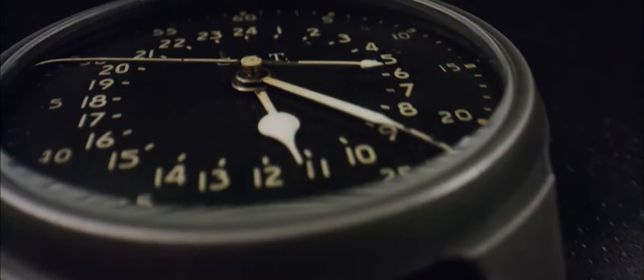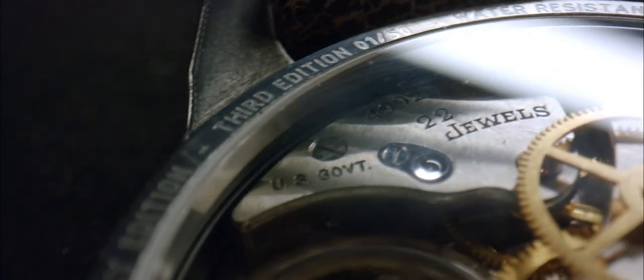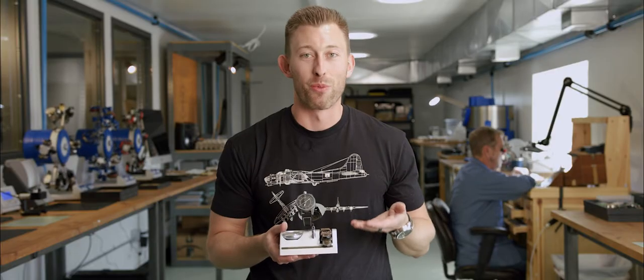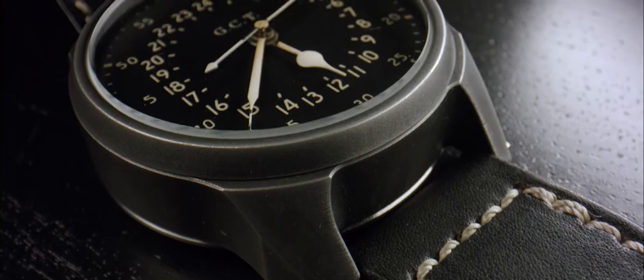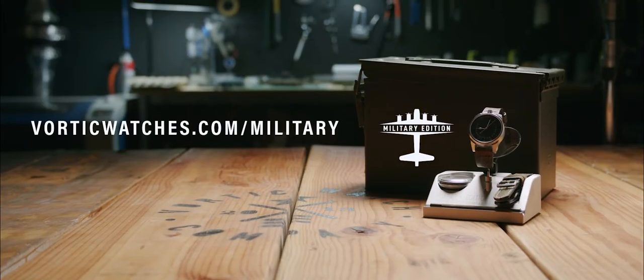When we manufactured the military edition, we didn't want to just ship you a watch. We wanted to build an entire experience around owning it, because it is a piece of history and it has stories to tell. This isn't just another luxury watch — people don't know the critical role that these watches played in winning the war. This is something that's truly historically significant. This is the real thing.